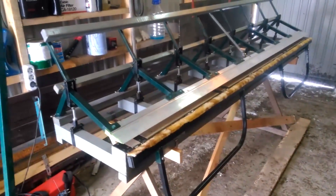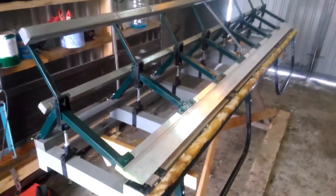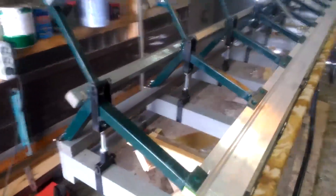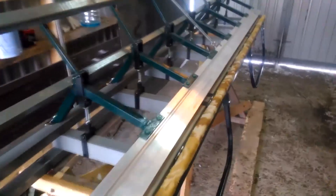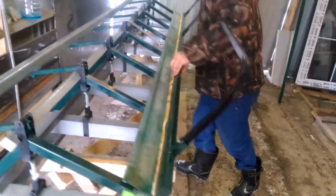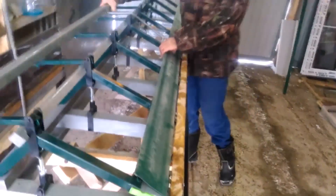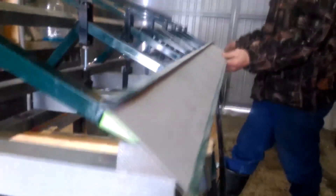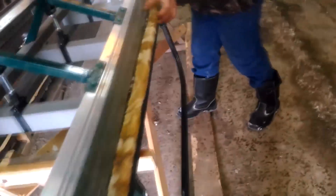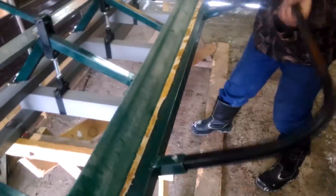Also, I wanted to show you one very interesting press brake variation. Its main part is made of a profile pipe. There's a wooden bar at the bottom and the sheet is held with an aluminum stern. This particular variation allows you to bend at 180 degrees.